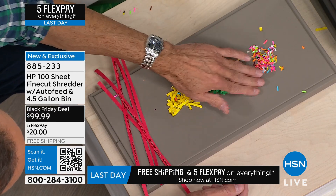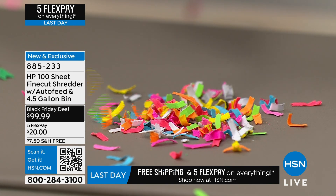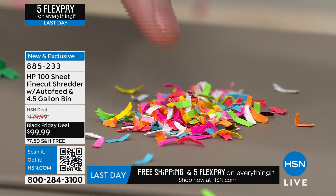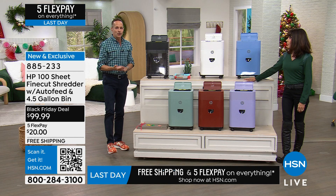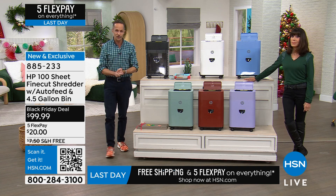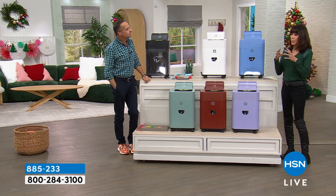Look at the difference - here is fine cut shredding and you cannot see a single character. You can't make out one letter, you can't make out anything at all. That's what you're getting today at an extraordinary price. It's not just us saying it's a good idea to shred your information - it's the federal government. The Federal Trade Commission states: 'There are many steps consumers can take to minimize their risk of being an identity theft victim. Consumers should closely guard their social security numbers and should shred charge receipts, copies of credit applications, and other sensitive documents.'